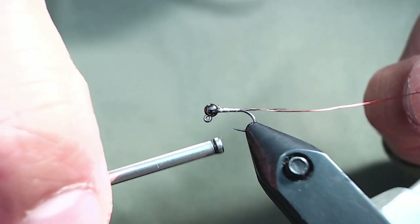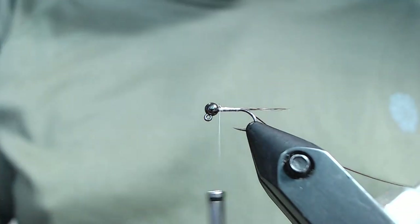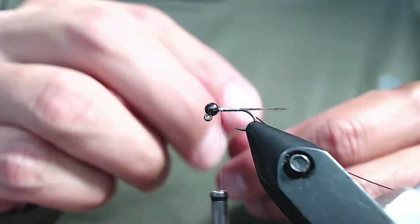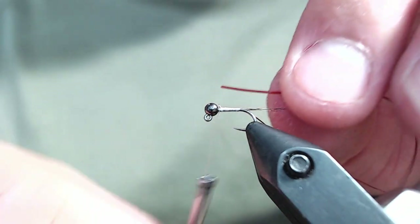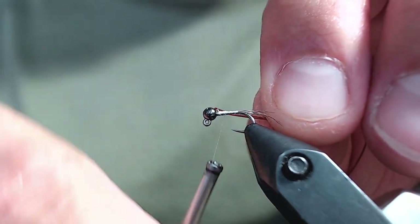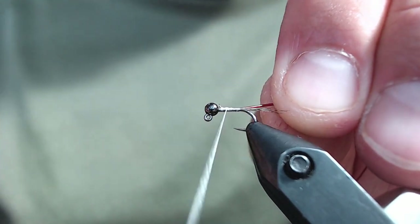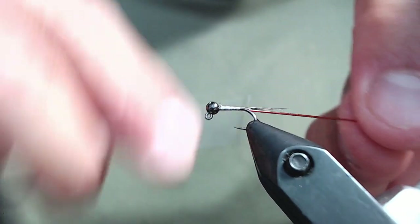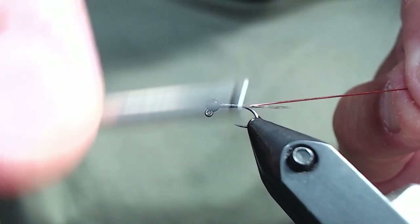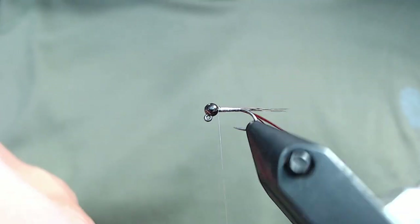I'm trying to build a very slight taper but again I'm trying to avoid building up too much bulk. For body material I'm going to be using Hairline micro tubing in pheasant tail color. Again I'm struggling a little bit with the GSP's holding power, but we got it tied in. I crank down as I go back towards the tail to kind of preserve that taper we built in. The micro tubing will kind of compress on itself.